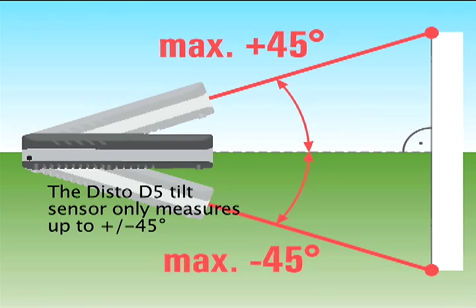The DISTO D5 tilt or angle sensor only measures up to plus or minus 45 degrees, and cannot be used for tilt, indirect, or trapezoid functions that require measuring angles greater than this limit, such as a steep roof.